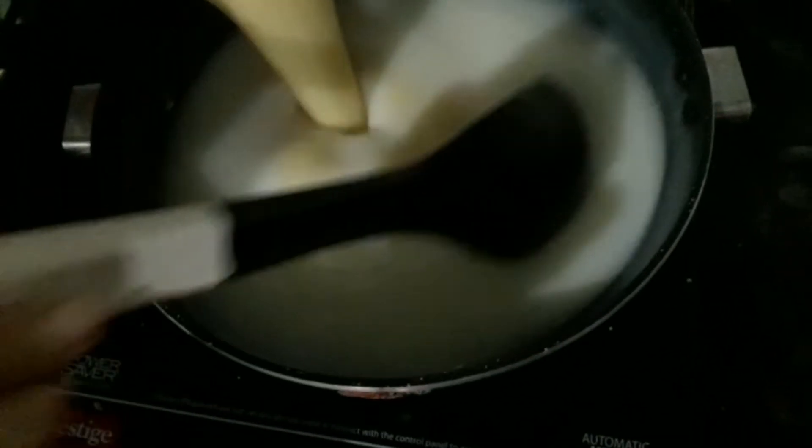We mix the apple mixture to a thick, consistent paste. Mix it in well until it becomes a thick paste. Then we put it on a low flame. The apple pudding is now ready.